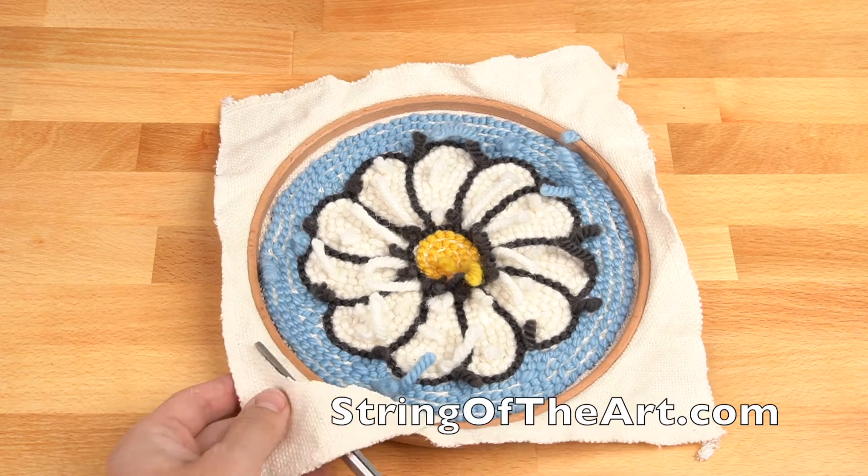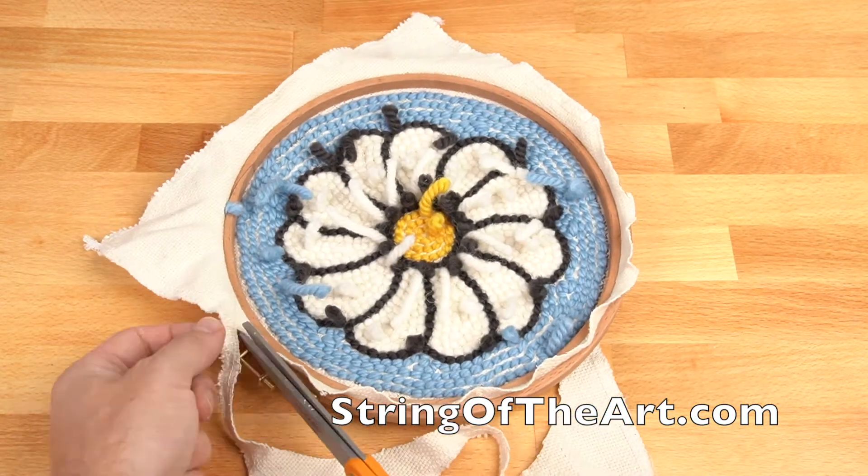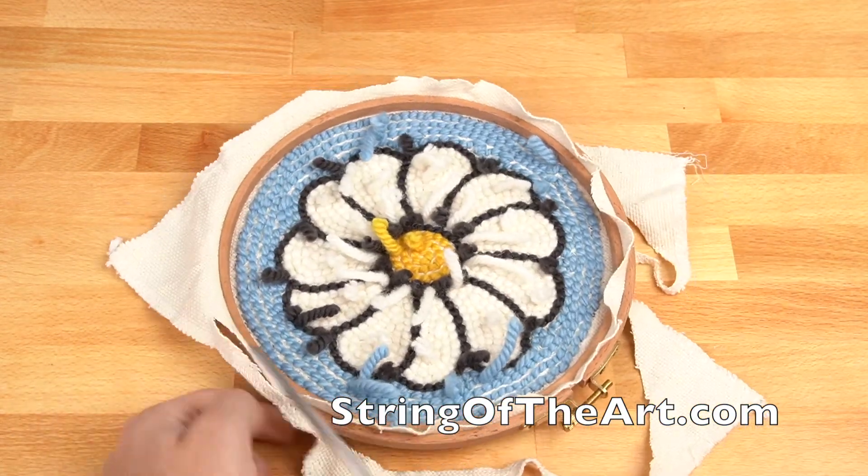Trim the excess monk's cloth around the framed hoop so there is about a quarter of an inch left of monk's cloth fabric.